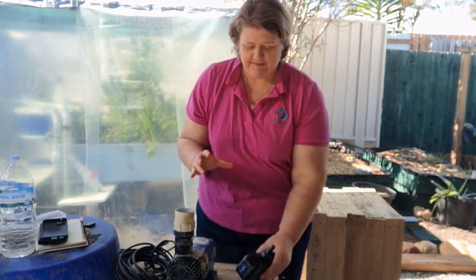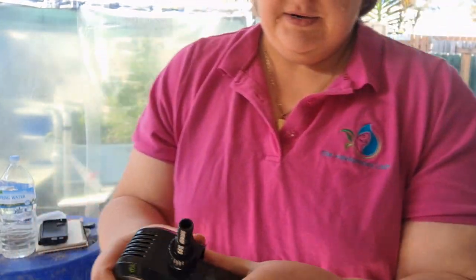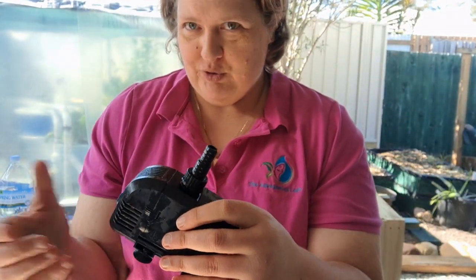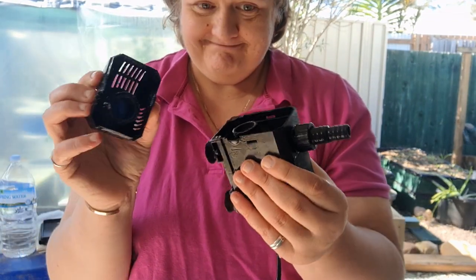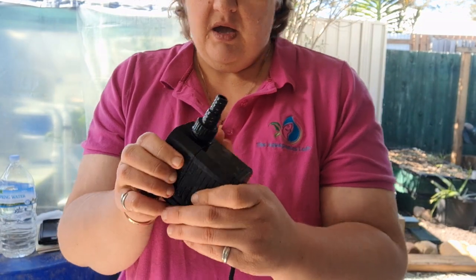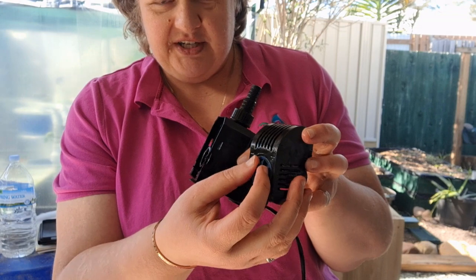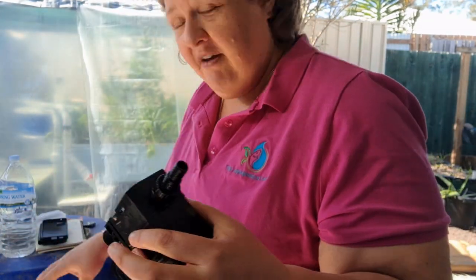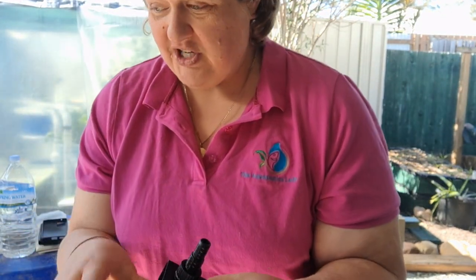All pumps have a couple of basic things in common. This is just a small pump that I'm using for my little barrel aquaponics system — I just pulled it out. They all have a guard, which we take off. This particular pump allows me to adjust the flow rate at the very front. The adjustment can be in different places depending on the pump. These are submersible pumps, so they sit in the water and are generally fairly quiet.